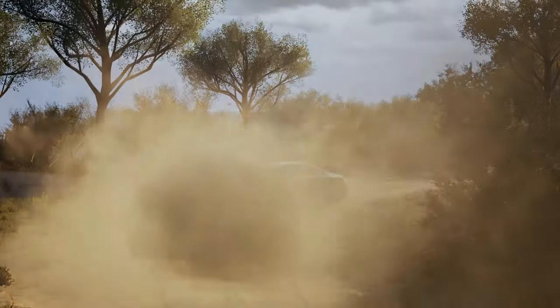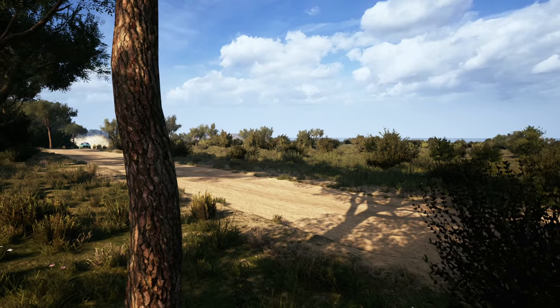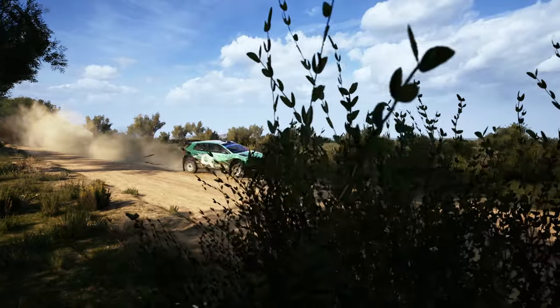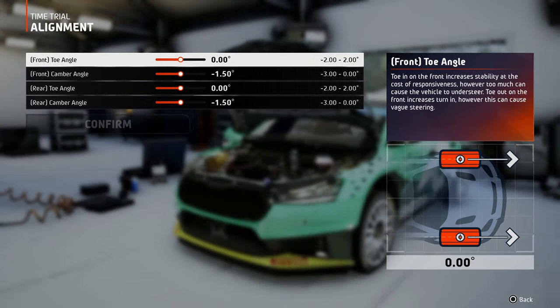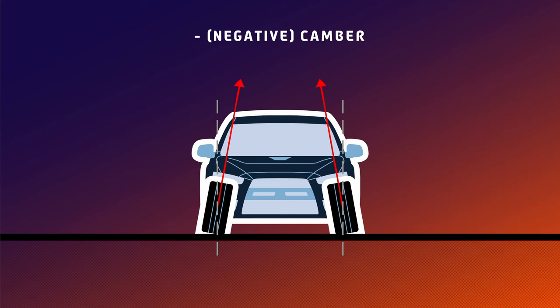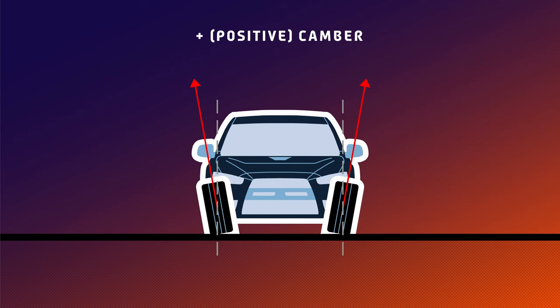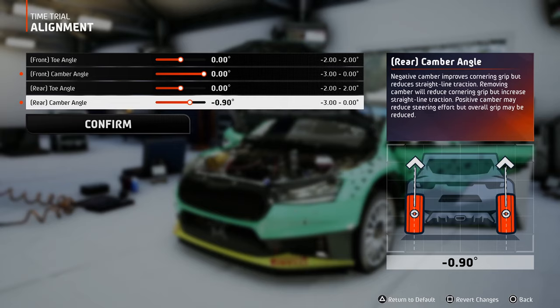Now let's talk about tuning. Alignment is a setting that allows you to modify the angles at which the wheels are pointed — vertically, which is camber, and side to side, which is toe. No camber means the wheels stay perfectly vertical, ensuring a full contact patch between the wheel and the road. Negative camber makes the bottom of the wheel stick out, reducing the contact patch, while positive camber makes the top of the wheels orient to the outside — something you will never see in motorsport, and the game doesn't even allow you to set it.